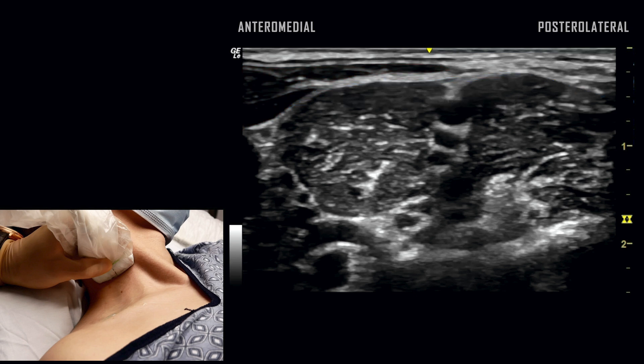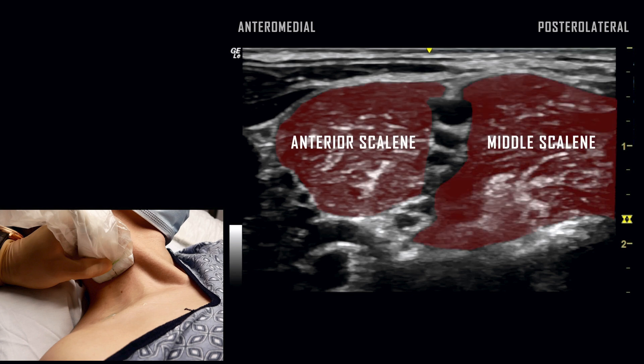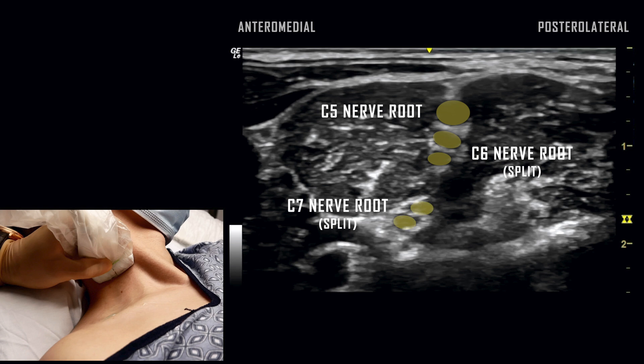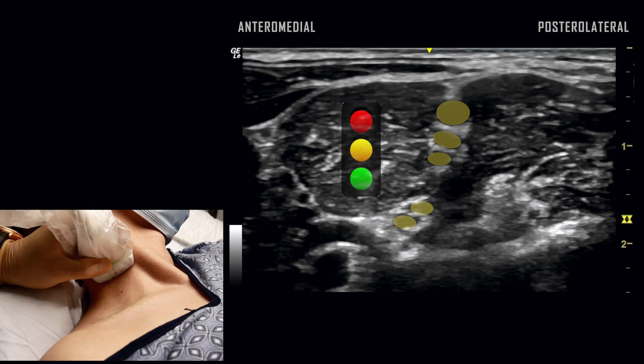The nerve roots of the brachial plexus are visualized between the anterior and middle scalene muscles. Here we see the C5 nerve root, a split C6 nerve root, and a split C7 nerve root. The structures are commonly described as a traffic light sign within the interscalene groove.